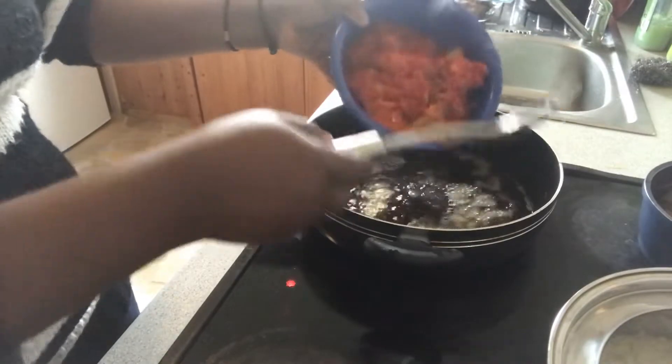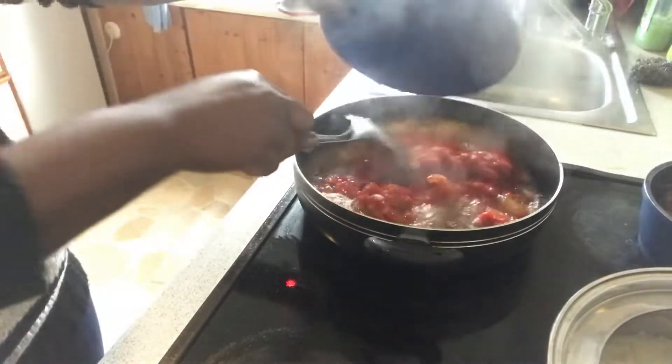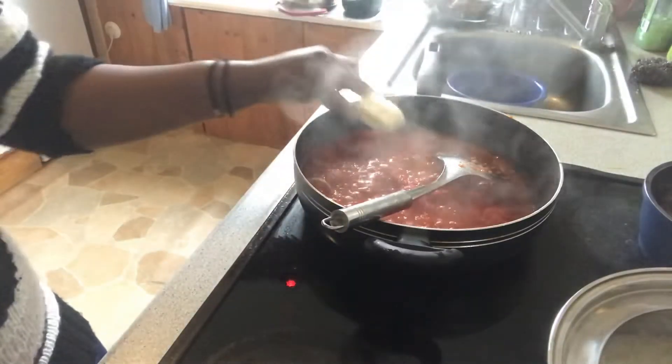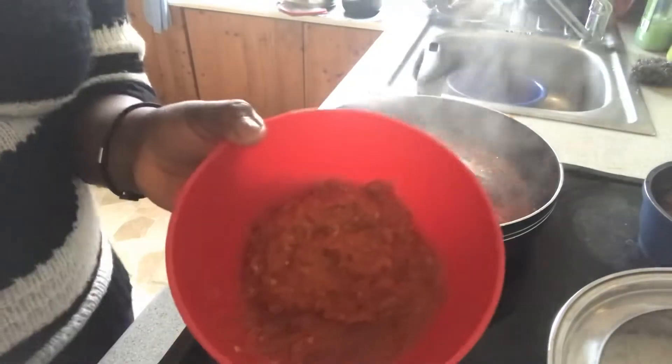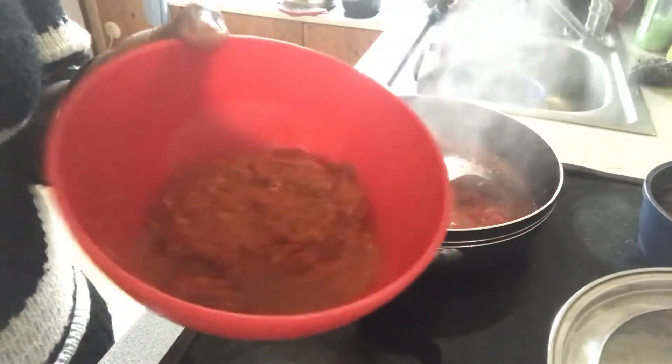I'm just going to turn that in. My garlic and ginger cube — I'll put that in to melt. For pepper, I'm using hot pepper. Add pepper to your taste please.